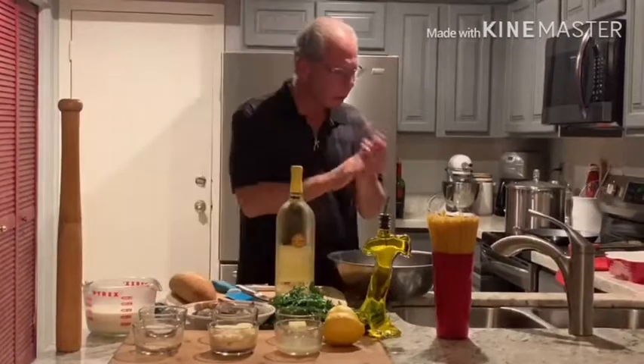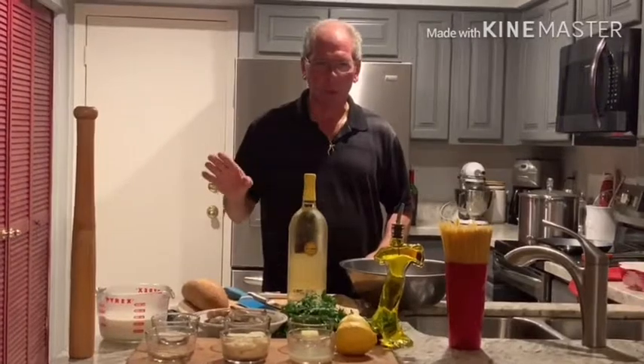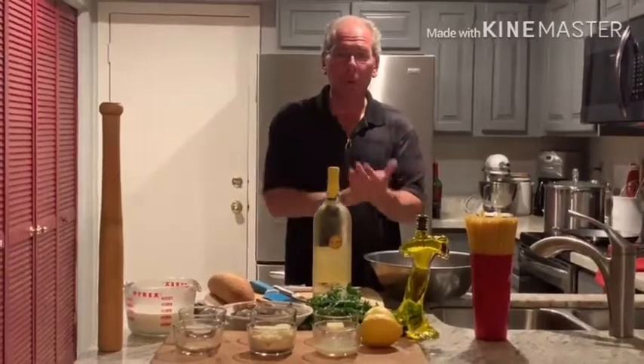Tonight's recipe is going to be a world-famous recipe eaten all around the world. It is called linguine and shrimp in a lemon cream sauce. Very simple, very easy to make.